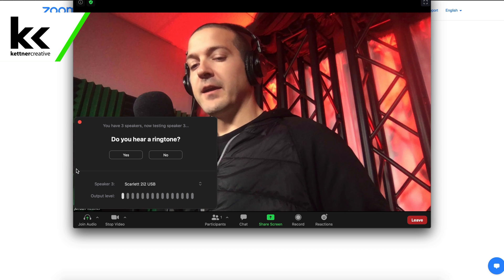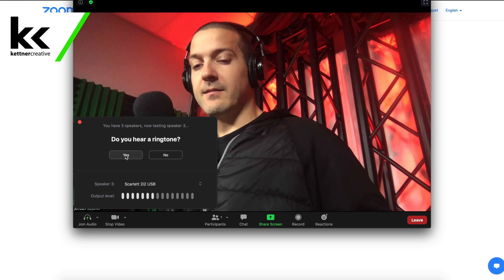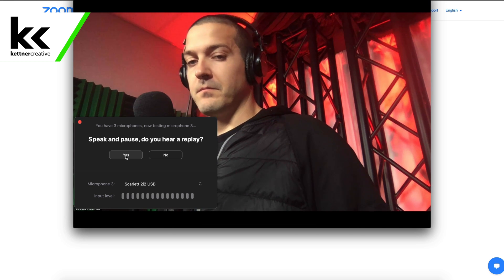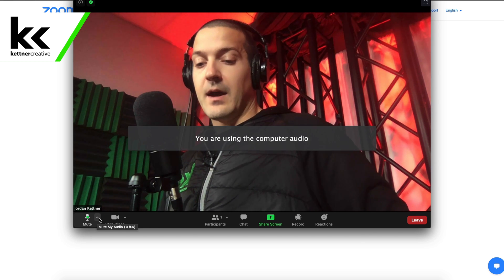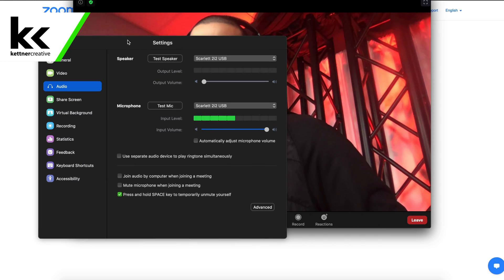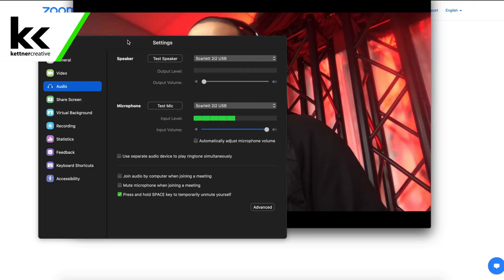Zoom is asking right away if I hear a ringtone. You can see under speaker it's already selected the Scarlett 2i2 — I can hear it quite well in my headphones, so I'm going to hit yes. Now it wants me to speak and pause. I do hear a replay, so I'm going to hit yes. I'm going to join with computer audio. I'm just going to open up the audio settings so we can see and double-check everything — you can see it's in the green whenever I'm speaking.